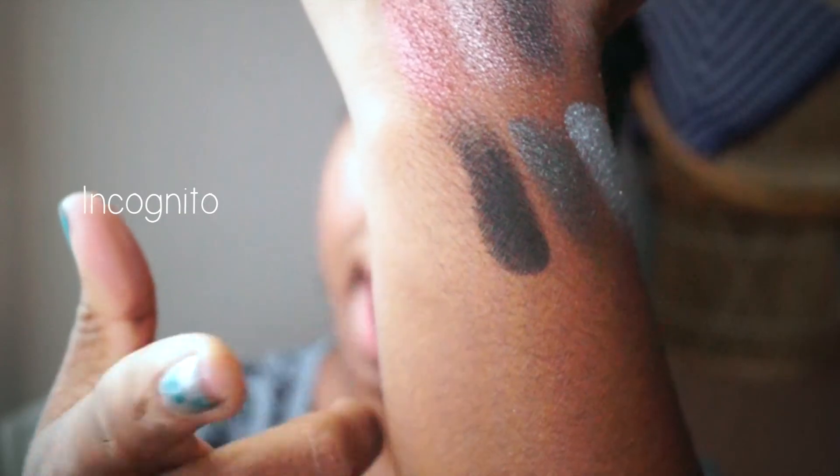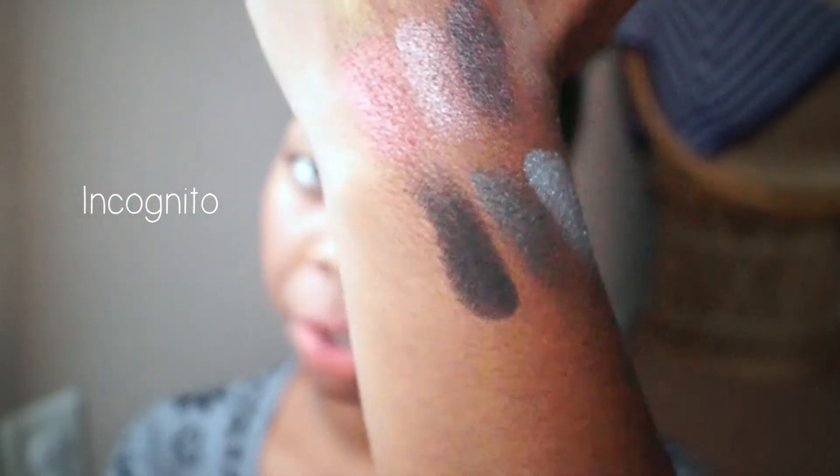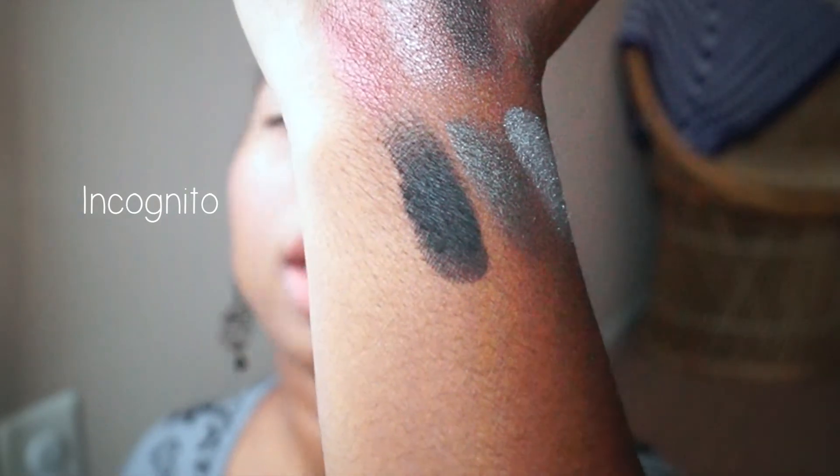The last color is just a matte black called Incognito. You cannot have a neutral palette without a matte black, and really deep blacks are hard to find in the cheaper range of shadows. I was really excited when I tried this one and saw how matte it is. It is semi-opaque — it says that online — but if you build it up with a second and third coat, it becomes completely black, like Lorac Pro black. The only downside is it's a lot drier than the other colors, but that makes sense since it's matte and black. For a dollar it's totally worth it to just pack on the color.